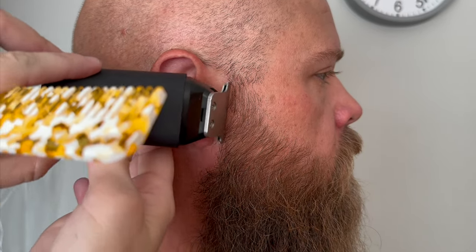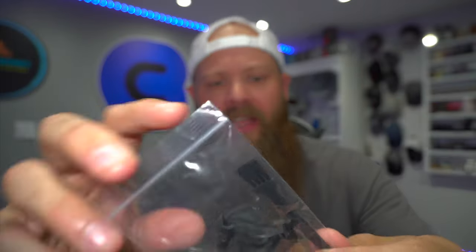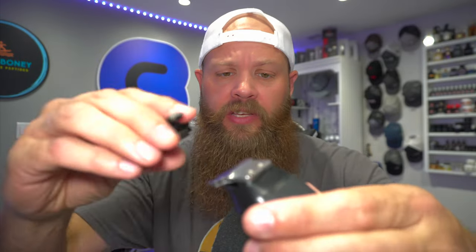If you want to trim your mustache, do your cheek lines, or maybe do a fade on your sideburns, they do have a 1mm, 2mm, and 3mm guard. It comes in a bag and with a cleaning brush — pretty much standard. The guards just click on simply as that. We'd use this more for travel — something you could keep in your car, bag, or suitcase when traveling to freshen yourself up.